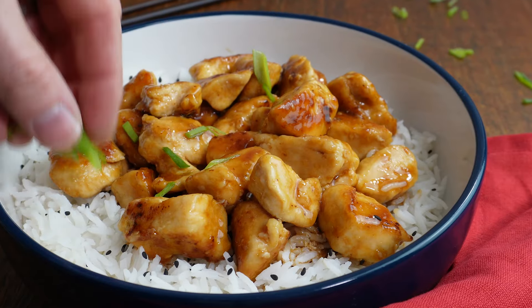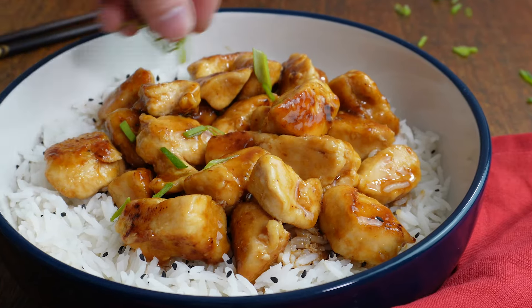Who's up for a sweet and savoury fakeaway treat? I'm talking about honey garlic chicken, a delicious recipe that's extremely easy to make, doesn't require a lot of ingredients, and will result in clean plates all round. What makes it even better is that it only requires about five minutes of prep and 15 minutes of cooking. Winner winner, honey garlic chicken dinner. This is how you make it.